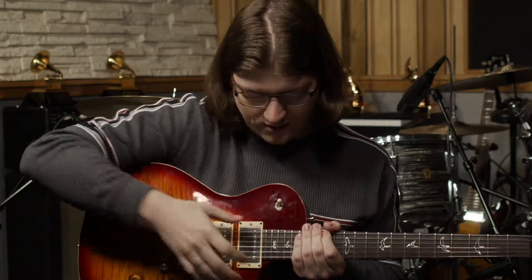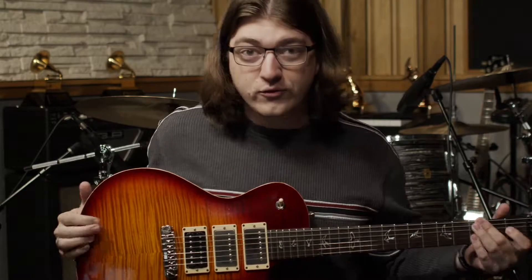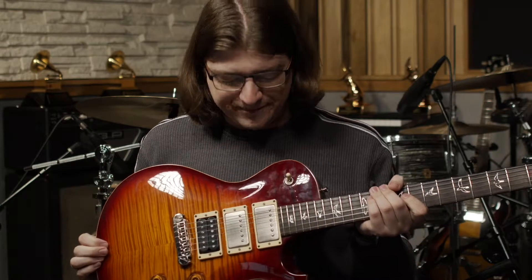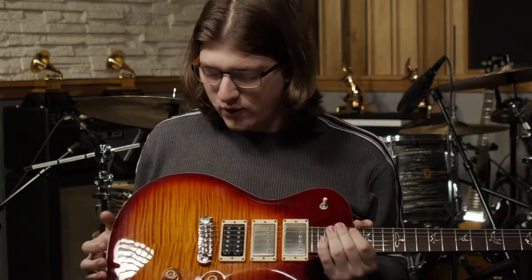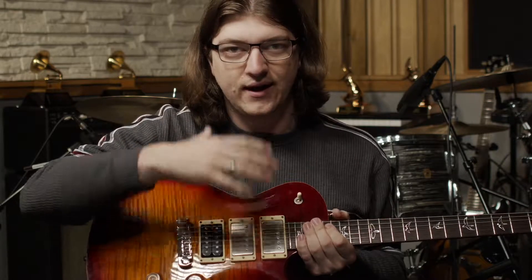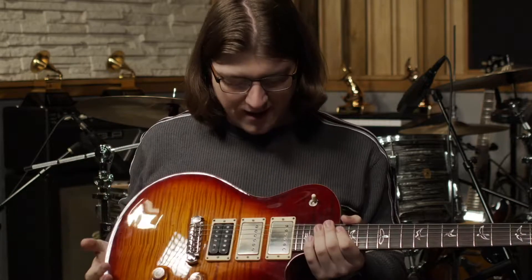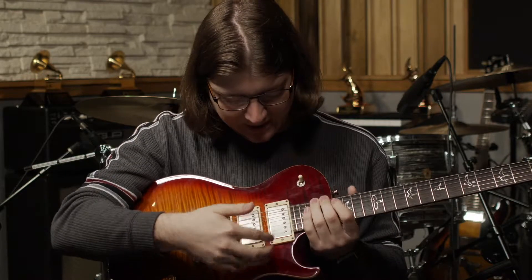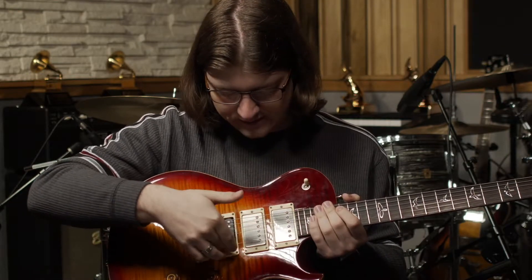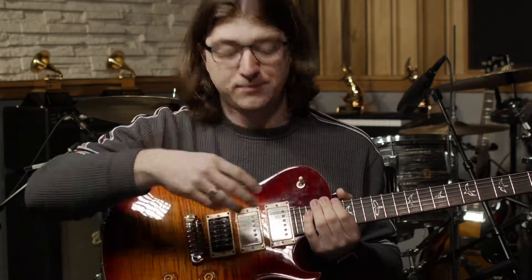An electric guitar is different from that because it really does make sound — it's just very, very quiet. Where the acoustic guitar has a hollow inside so the sound can reverberate around and project out, an electric guitar doesn't have that. Instead, an electric guitar has what are called pickups — these three components right here.